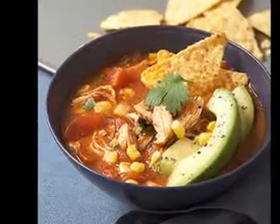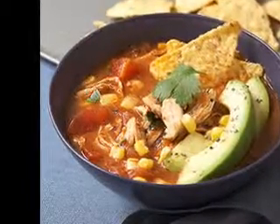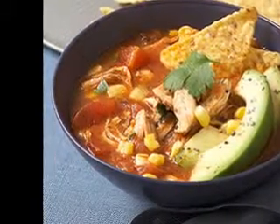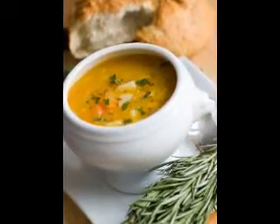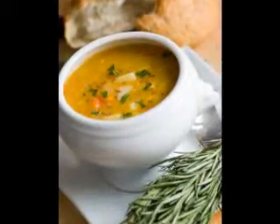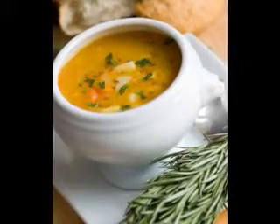What you will need: 10 ounces parsnips, 6 ounces carrots, 2 cloves garlic, 1 onion, 1 quart chicken or vegetable broth, 1 stick celery, 1 tablespoon sunflower oil, 1/4 teaspoon chili powder, 1/2 teaspoon ground coriander, 1/2 teaspoon ground cumin, 1/2 teaspoon turmeric, salt and freshly ground black pepper to taste.